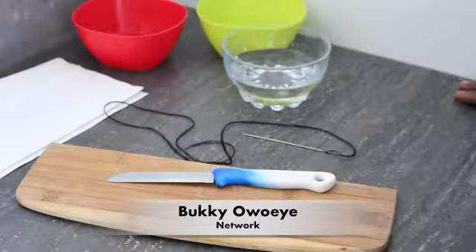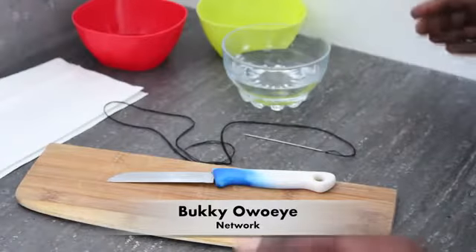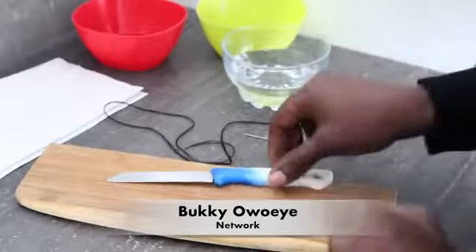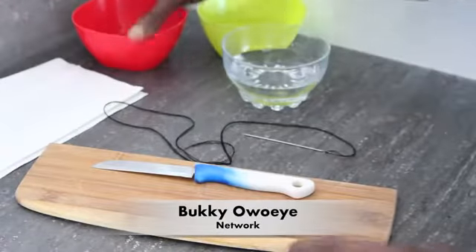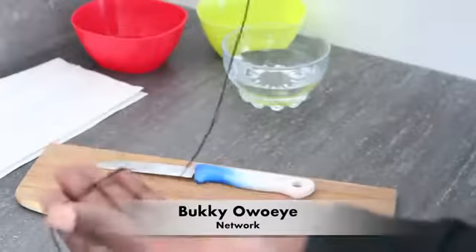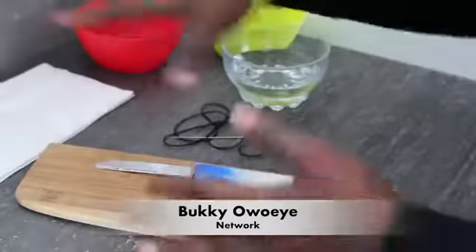Hello lovelies, welcome back to my channel. My name is Buki Oweye and today we'll be doing a DIY on how to kill infection and kill bacteria in the vagina. These are all the things we need: a knife, a clove of garlic, a chopping board, clean water, apple cider vinegar, a needle and some thread, and some clean kitchen towels.